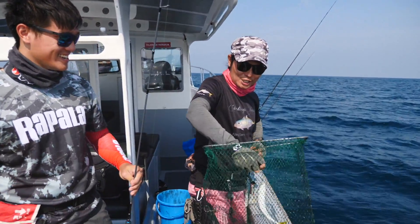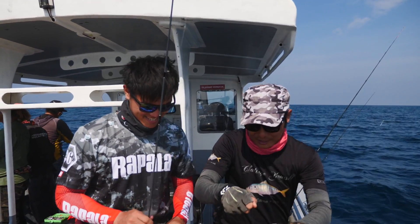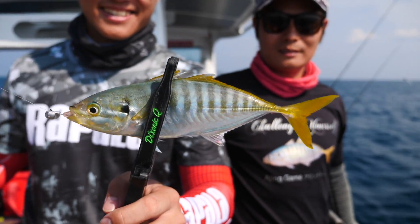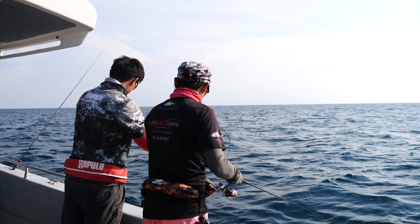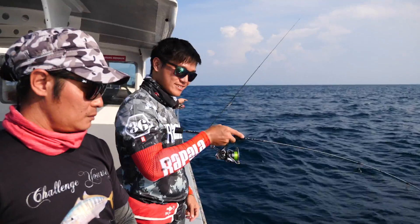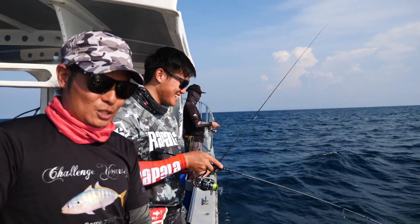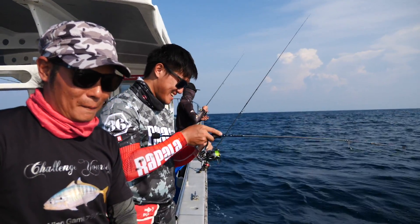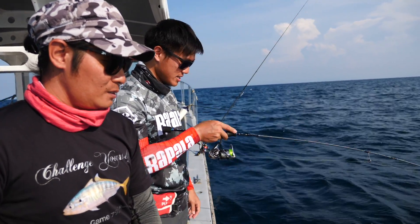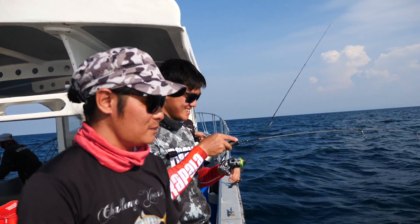Congratulations on your first Aji! Yes, it is my first one! I didn't know such a small fish can bring so much fun. Exactly — that's why many of us are hooked on this game. My first time trying and it's all good. I'm really enjoying it. For a first-timer, you are doing very well. Oh, thank you!